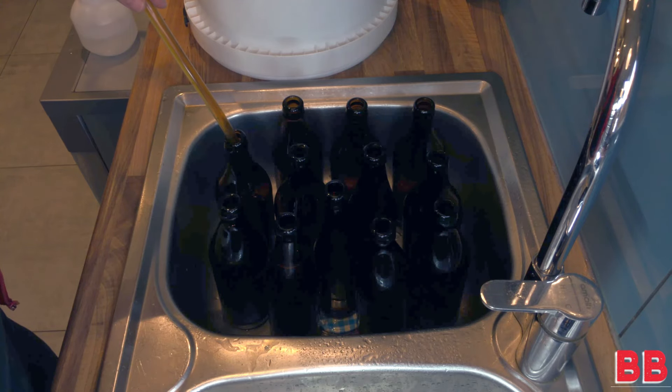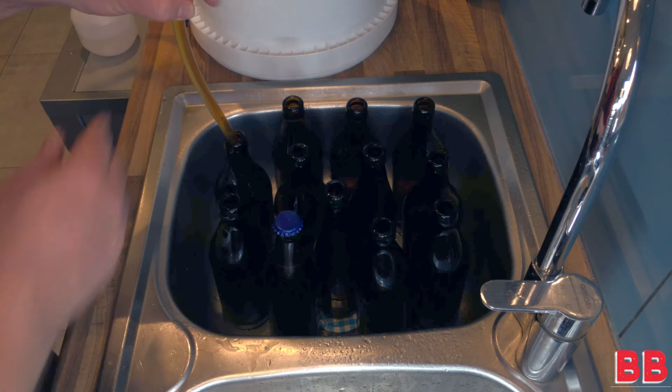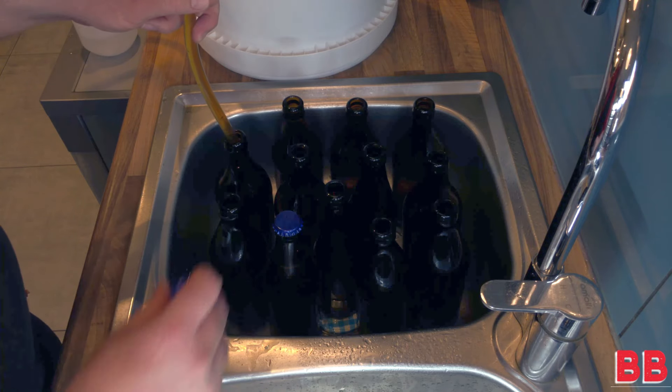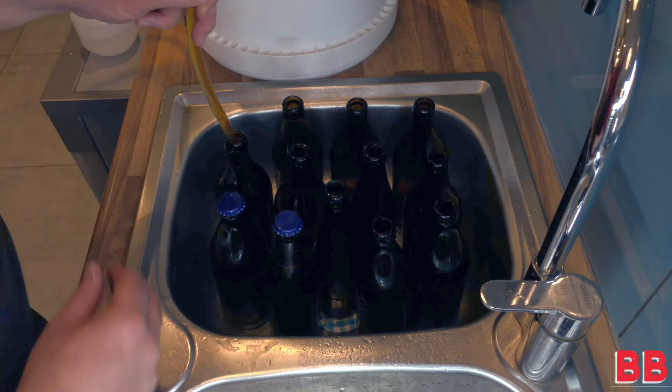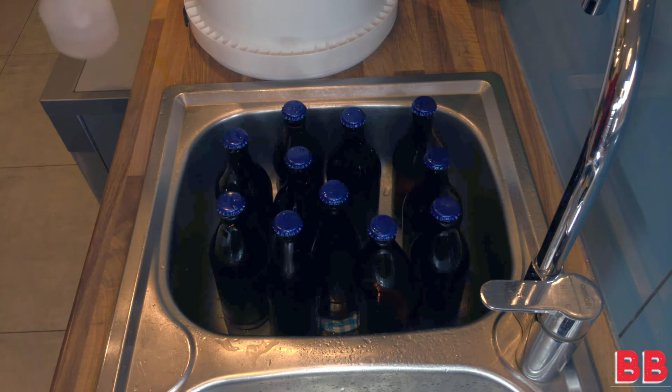On to the next one — this is obviously far easier if you have a buddy; I'm doing this on my own. As you go, put on the little beer caps — the crown caps — just to make sure nothing drifts in there. No wild yeast, pet hair, or beard hair in my case.